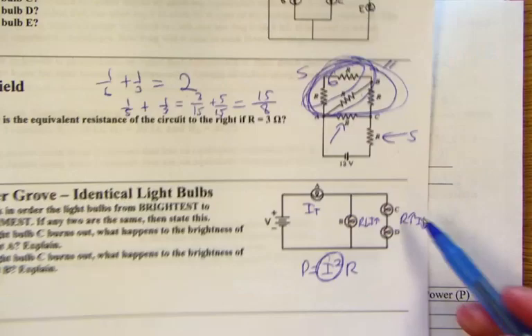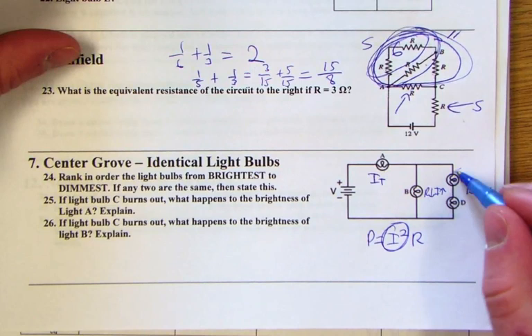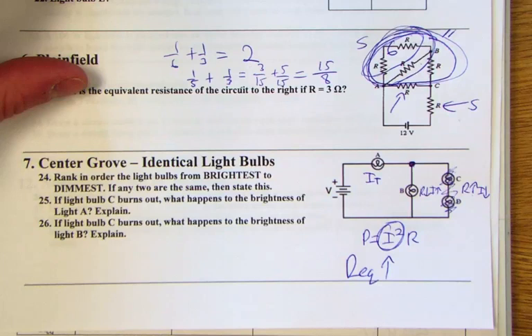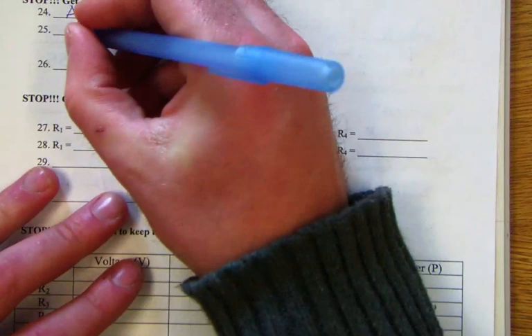If light bulb C burns out, that parallel branch is removed. This increases the overall equivalent resistance — the current no longer has a choice at that junction — so total current goes down. Since A was receiving the total current, it gets less and becomes dimmer. The circuit is now a simple series circuit with higher resistance and lower total current, reducing power.